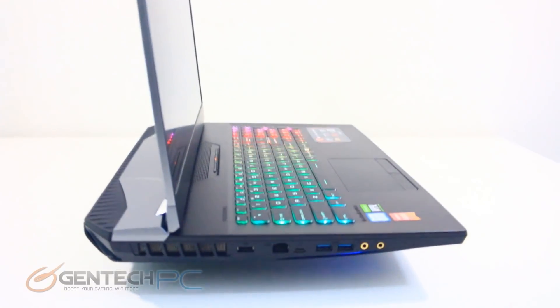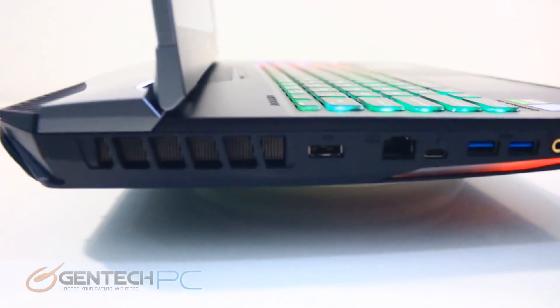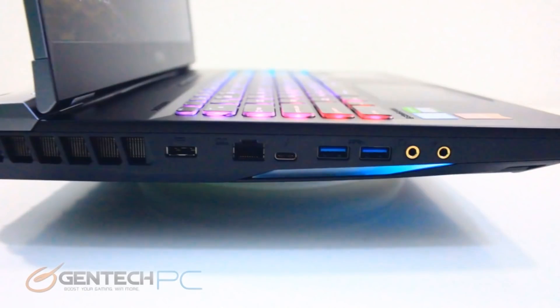Talking about this laptop as a desktop replacement, let's check out our connectivity. Starting on the left-hand side we have ventilation where air comes into the system for cooling, the unique power port for the dual power supplies off the Y adapter, the RJ45 for local network connectivity made by Killer, a USB 3.1 Type-C port with Thunderbolt built in, two more USB 3.1 Generation 2 ports, and two 3.5mm audio connections — one for microphone and one for headphones — with the headphone out also supporting digital SPDIF.